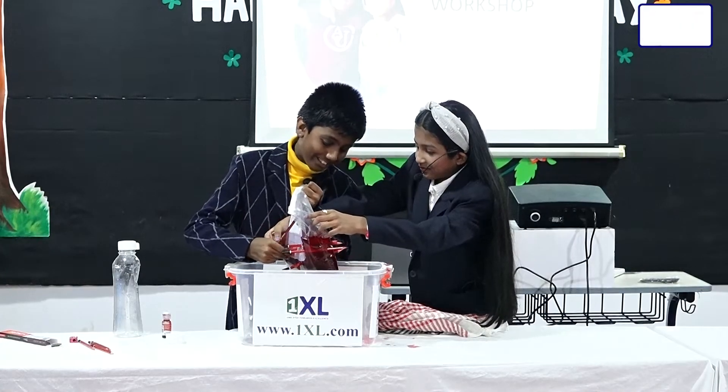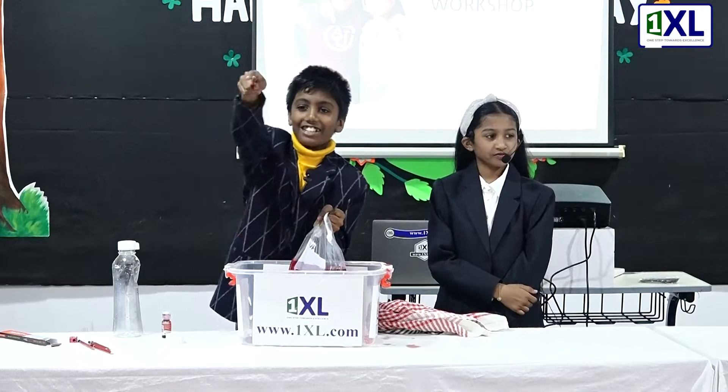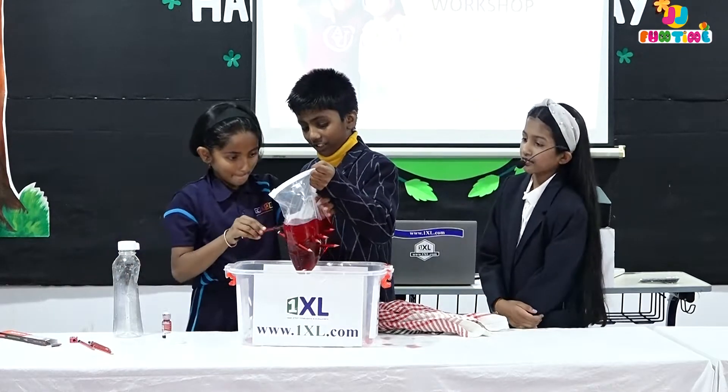Oh my god, I'm going to blow up. Blow up, okay? That was important. Who wants to go? I saw you, the girl. In one step, okay?